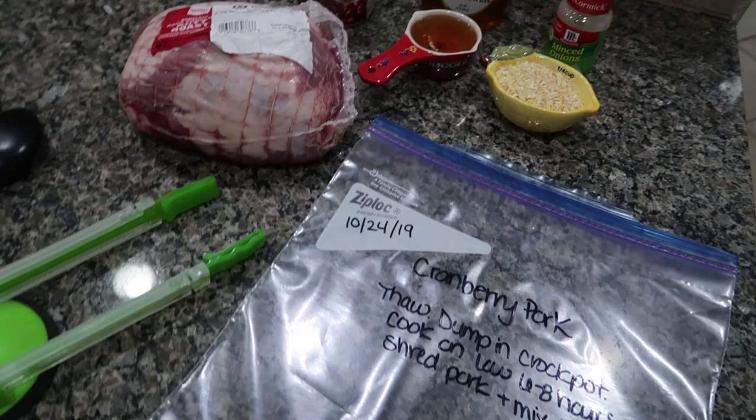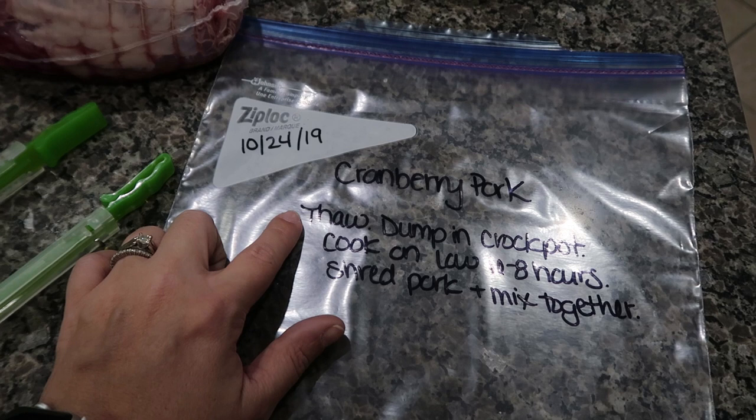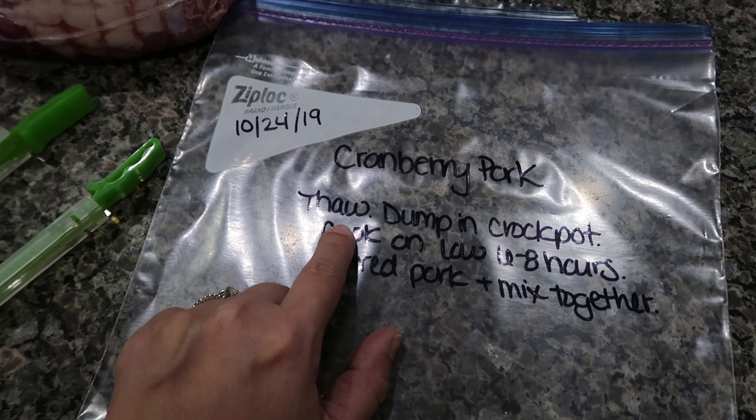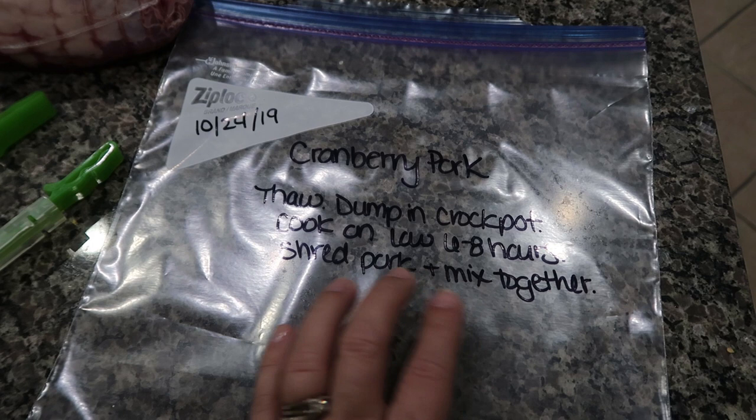Before you get started putting your ingredients in your bag, you do want to make sure that you label it. We are going to start out with some cranberry pork. The instructions: just thaw — either thaw it the day of in your sink in some water, or pull it out overnight in the refrigerator. In the morning, you're just dumping everything into the crock pot. Cook it on low for six to eight hours, then shred the pork and mix everything together so it's all combined.